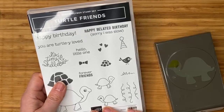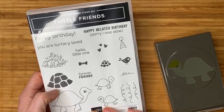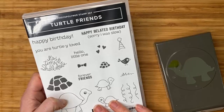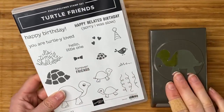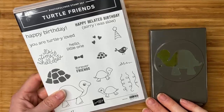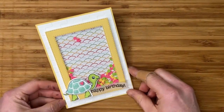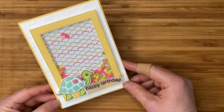Hello everyone and welcome to the global video hop. This is Jackie Williams and this month we are focusing on masculine cards. I wanted to do something a little different and make a young masculine card using the Turtle Friends Bundle, which I love partly because it's so cute and because it uses a punch. This card would be very fun to make as a young boy or even a baby boy card, and I wanted to make it a shaker card using some colors that were a bit unexpected.